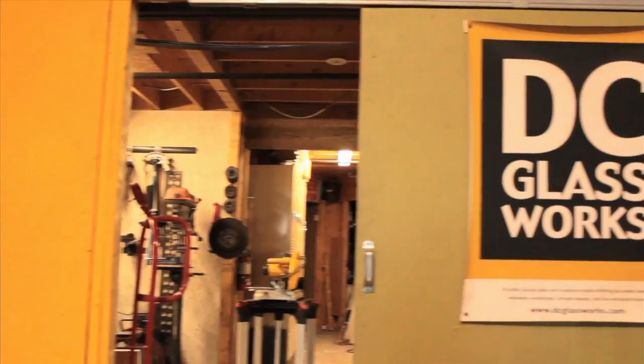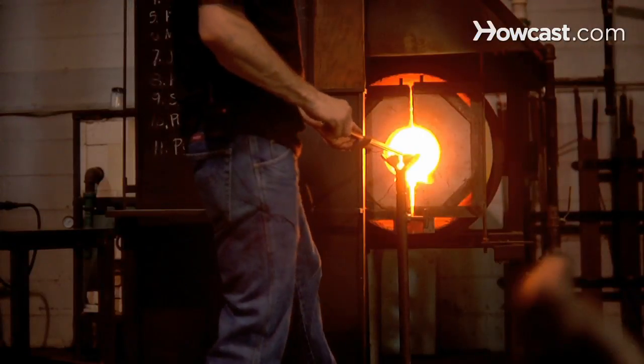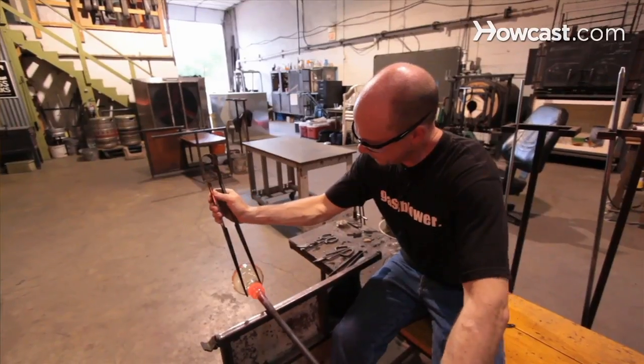Hi, my name is Ed Donovan. I'm here at DC Glassworks — you can find us at dcglassworks.com. We are a public access glassblowing facility. We also do metal casting and welding. We are primarily a teaching facility. We want to share with people the magic of glassblowing.